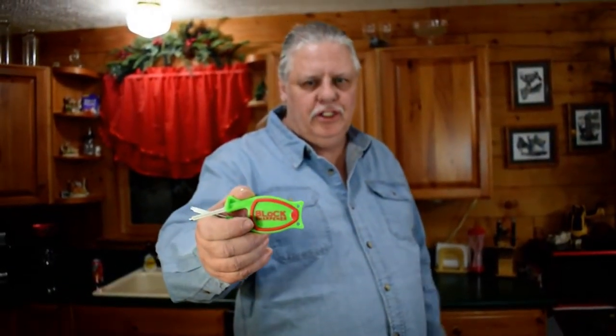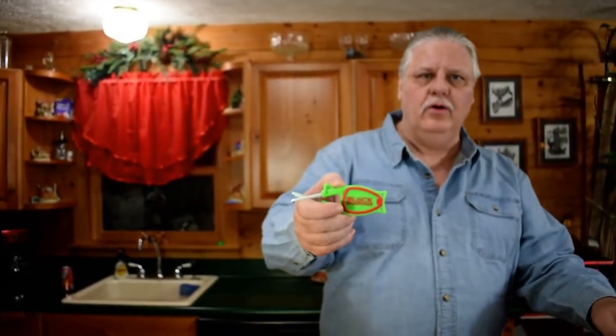Hi, I'm Paul Block and I make the Block Knife Sharpener. My knife sharpeners are very simple to use. You can sharpen all your kitchen knives, a lot of your garden tools, hunting knives, pocket knives — you name it. There are lots of videos on YouTube to show you how to sharpen different knives.